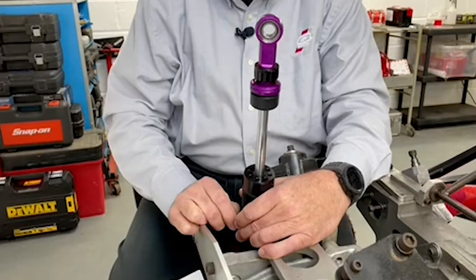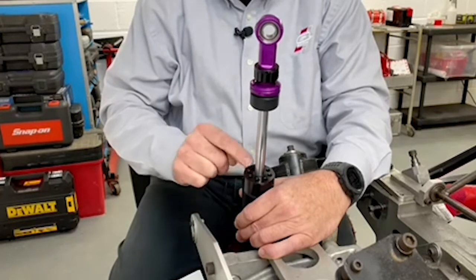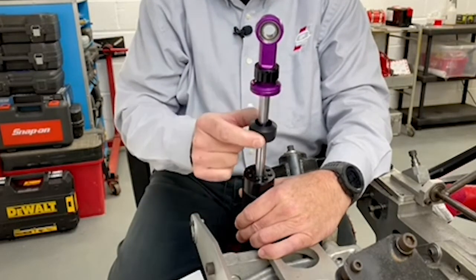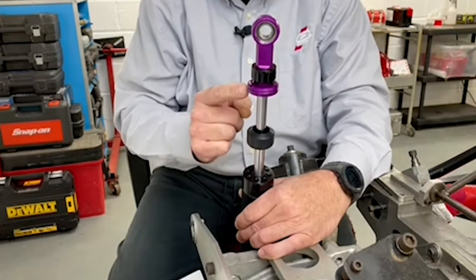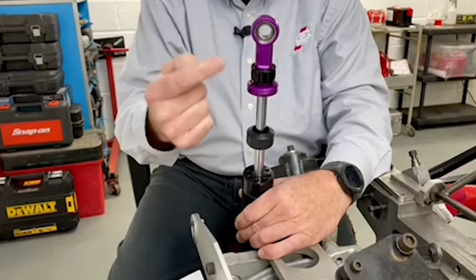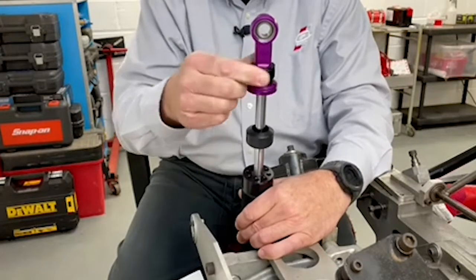Before we start, I wanted to talk about the various parts of the damper. So let's start here: this is the bearing cap, this is the damper rod, this part is the bump rubber, here we have the eyelet base, this piece is the eyelet, and this is the adjuster that we're going to be talking about today.